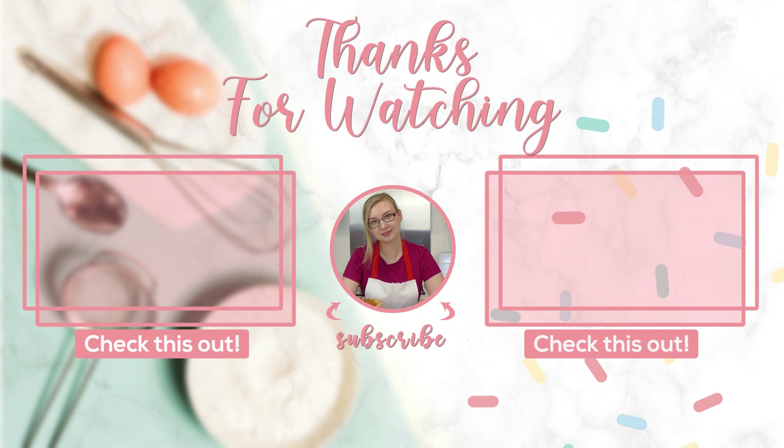I really hope you've enjoyed this video. If you have, please don't forget to like and subscribe and I'll see you next week for another recipe. Thanks for watching, bye!